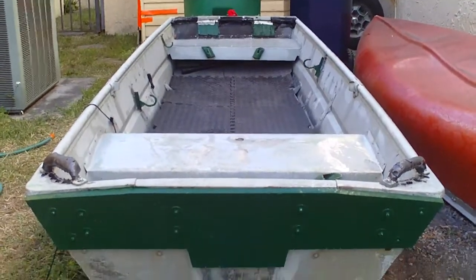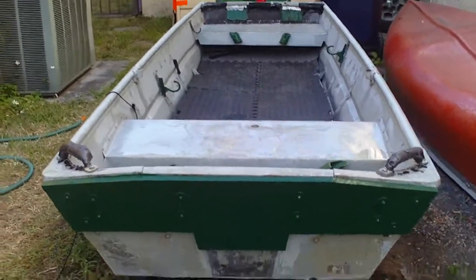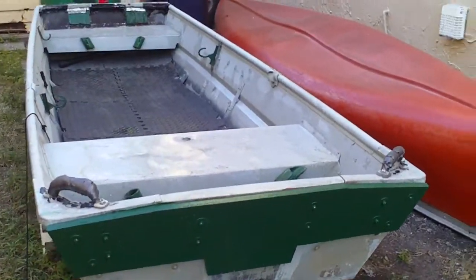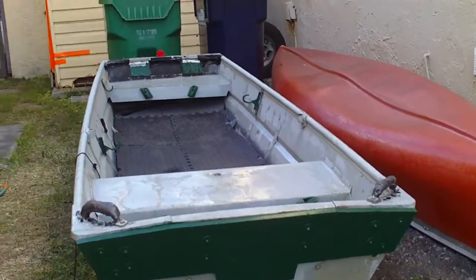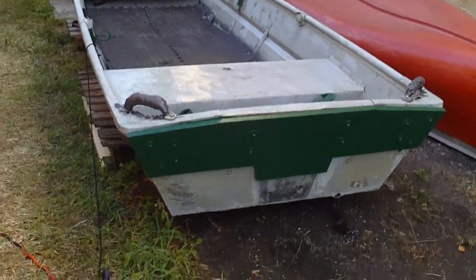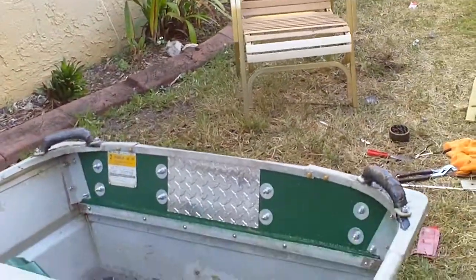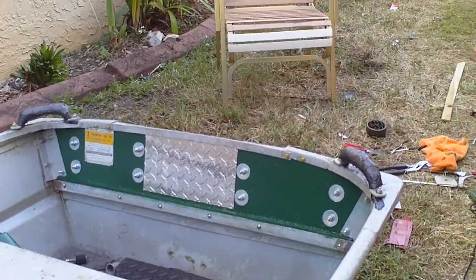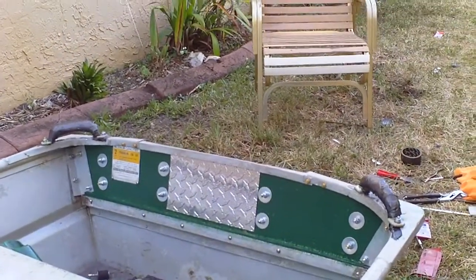Major update: I just redid the transom of the boat. My nephew has two new engines. If you saw my last video when we did the snake lure fishing, we were on his boat. He has a 14-foot skiff and a 15 horsepower Evinrude, and he recently purchased a 15 horsepower Yamaha. He says it's in great shape — it was used as a kicker motor but rarely used and looks brand new.